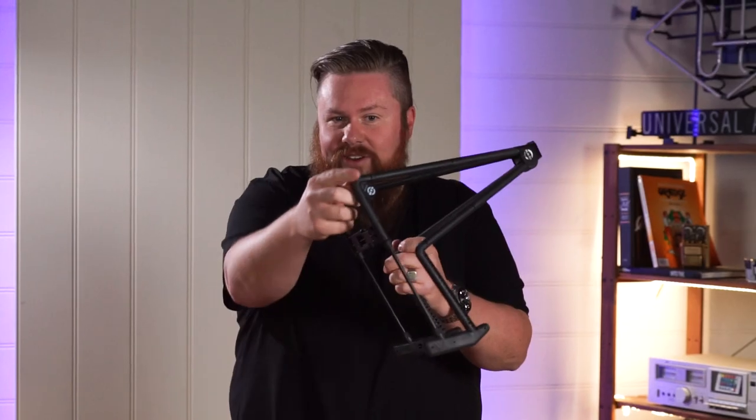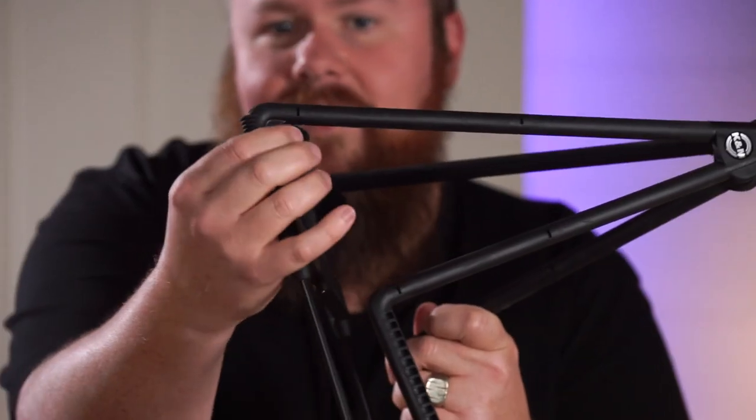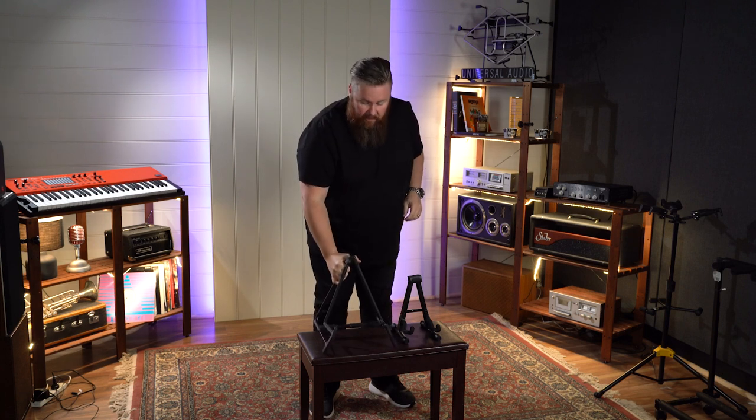Secret, secret — can we zoom in on this? Little secret hidey hole. Guess what that is? Guitar picks. Bet you never knew that. That's where you can hide them. So that's your K&M A-frame stand.